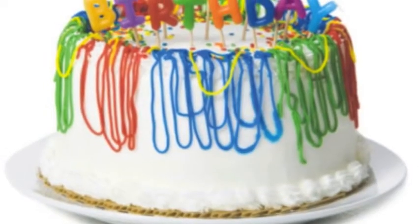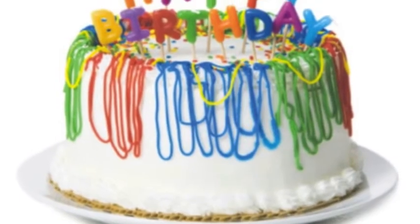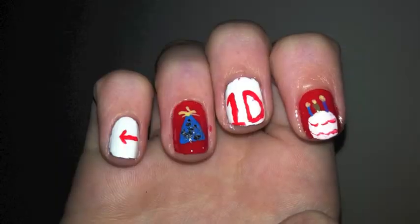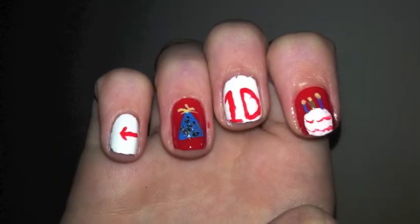Today is Zayn's birthday and of course I had to do something special. For all you One Direction fans, I did this nail tutorial and you can wear it for each of the boys' birthdays.